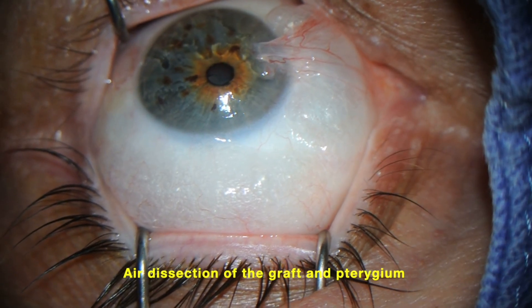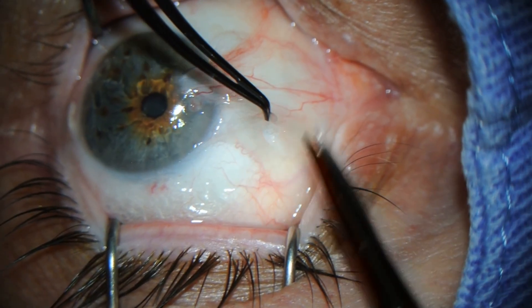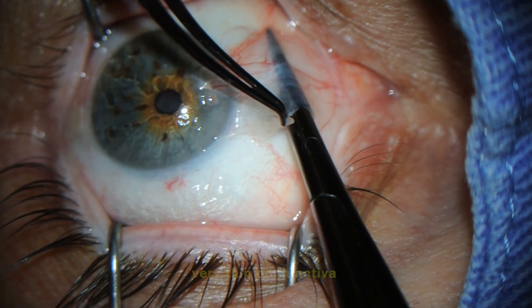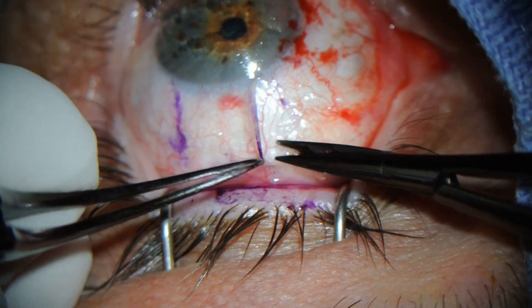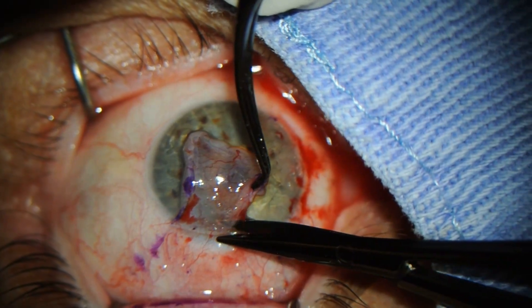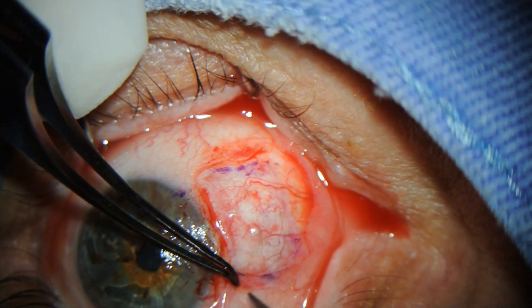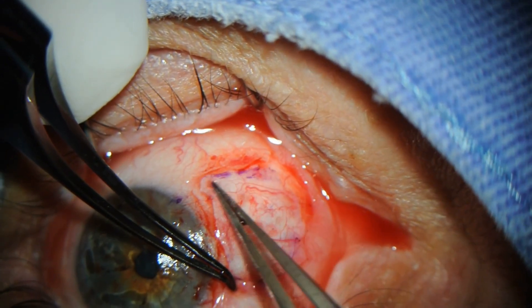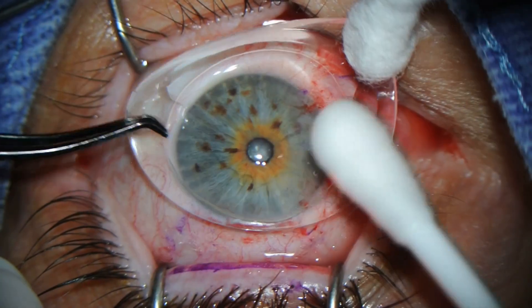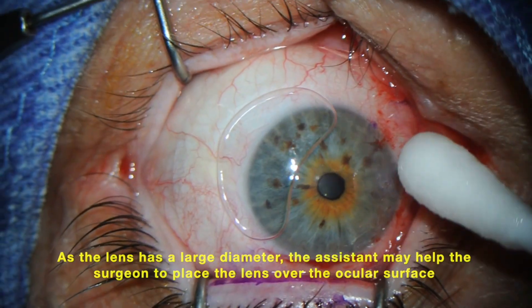In this patient, we can see the air dissection of the graft and pterygium. Here we see the very thin conjunctiva being dissected. As the lens has a large diameter, the assistant may help the surgeon to place it over the ocular surface.